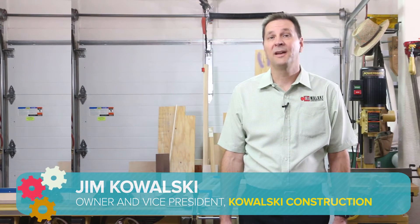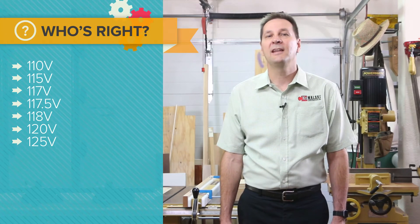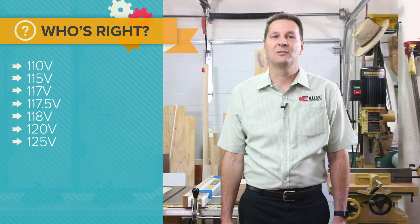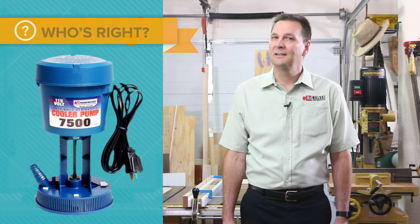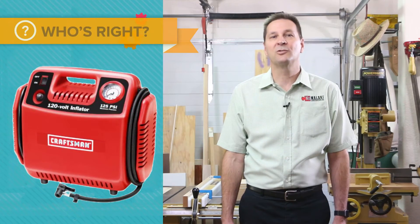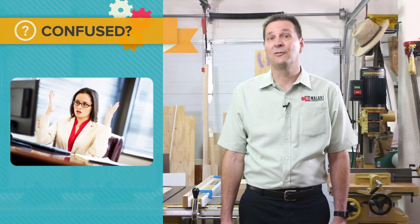We often see electrical ratings with similar but different voltages listed as 110 volts, 115 volts, 117 volts, 117 and a half volts, 118 volts, 120 volts, and 125 volts. But which one is right? This product shows 110 volts — so that must be correct, right? But wait, this one shows 115 volts. That sounds right, doesn't it? Wait a minute, this one shows 120 volts — that sounds correct also, right? Confused at this point?